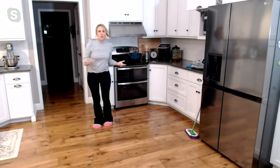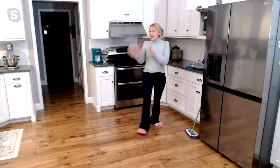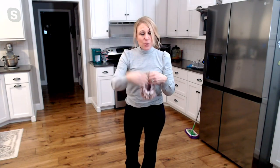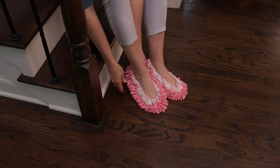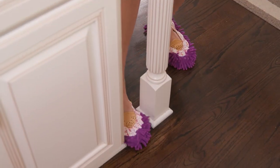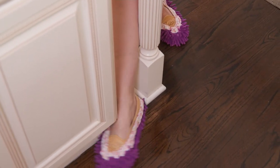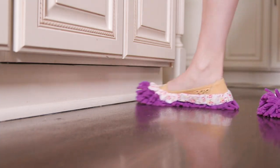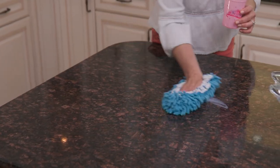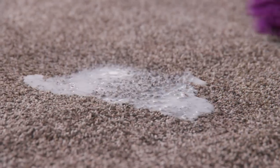I also like to pop these right on my hand to clean my sink and toilet — that way I'm not touching the toilet directly. I love how the little microfiber noodles get into the nooks and crannies of the toilet: the hinges, the underside of the seat, all those little areas. Those noodles get in there and clean so effectively. When I'm done, I just peel them off my hands and feet, toss them in the washing machine, and they come out brand spanking new.